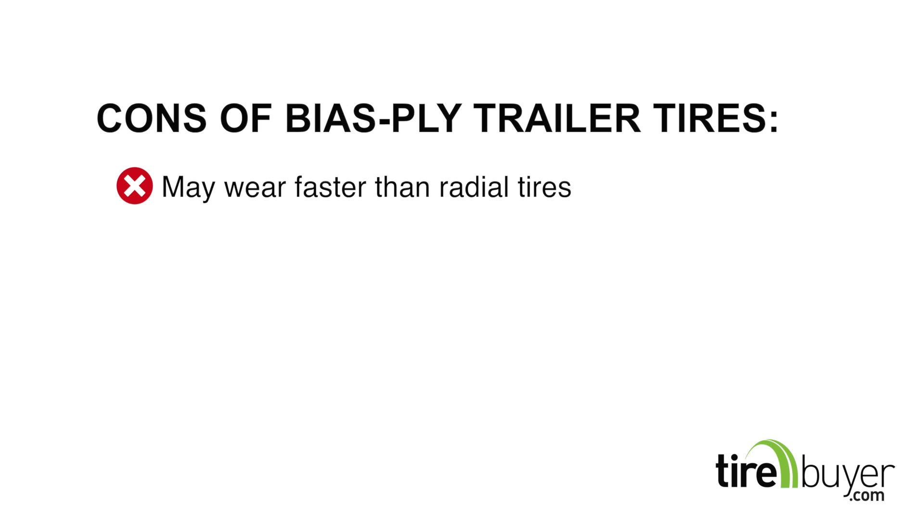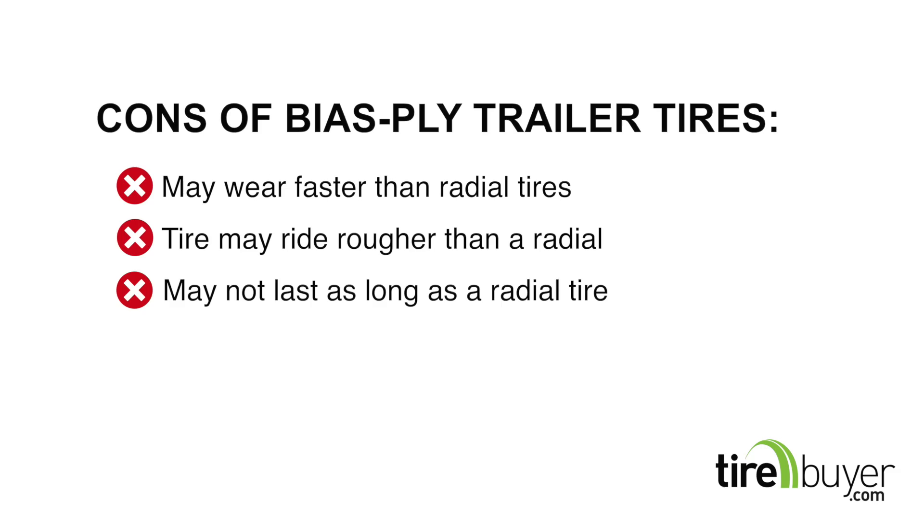Some of the cons are: they may wear faster than radial tires; they may not ride as smooth as radial tires; and may not last as long as radial tires.